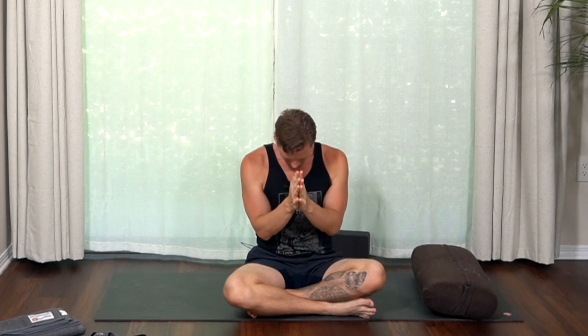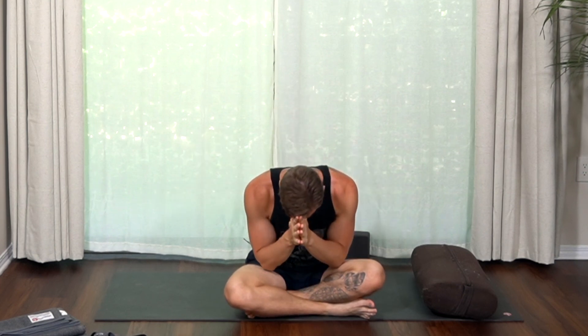Closing back in Sukhasana, easy pose, where we started. Hands in prayer, bow mind to heart and to each other. Thank you for joining me and practicing with this pose guide. If you found this helpful, subscribe to the Quiet Mind Yoga podcast and check out quietmind.yoga, where you can join the membership and get hundreds of classes. If you have any questions, reach out to me at jeremy@quietmind.yoga. I look forward to sharing more with you soon.